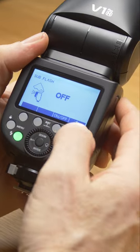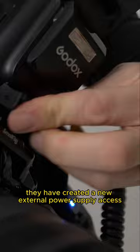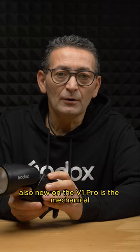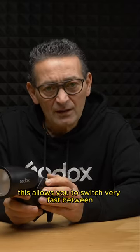They have created a new external power supply access where you can connect, for example, a pro pack. Also new on the V1 Pro is the mechanical switch on the outside of the housing, which allows you to switch very fast between manual and TTL mode.